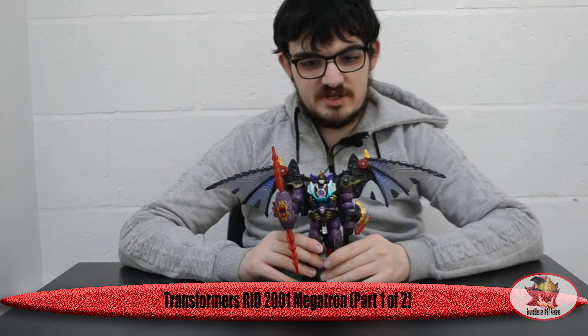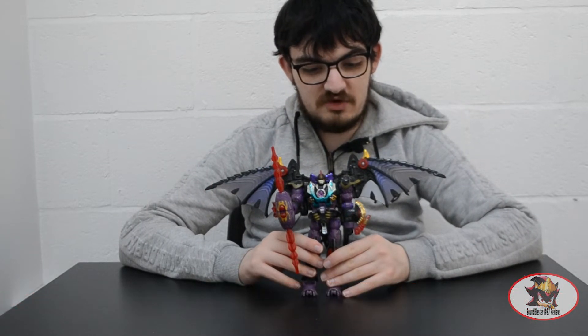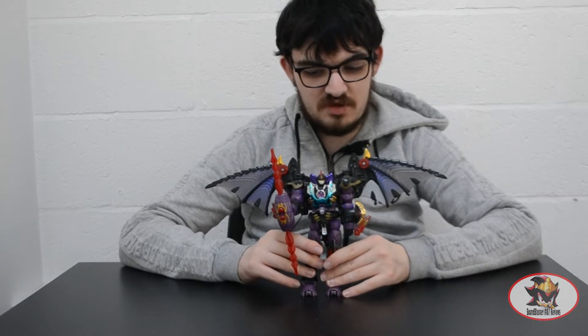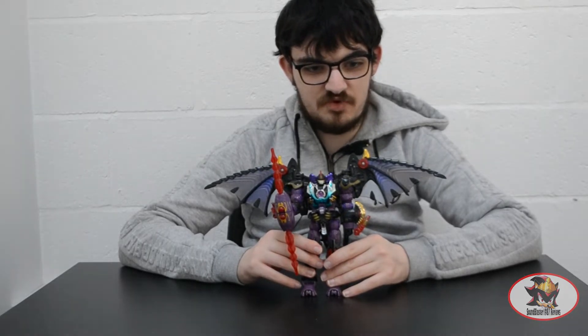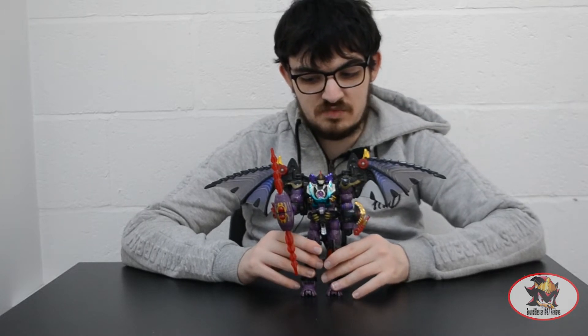Greetings fellow Decepticons. I'm Blaster1987 here with part 1 of my 2-part look at RID 2001 Megatron, otherwise known as Gigatron, from the Car Robots anime of 2000, the Japanese release of the RID 2001 series.